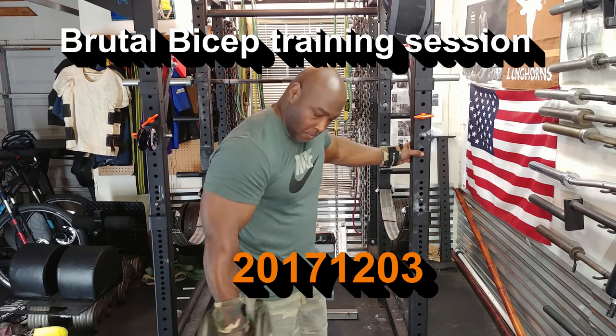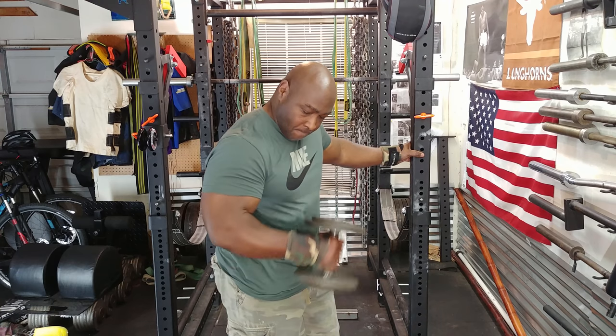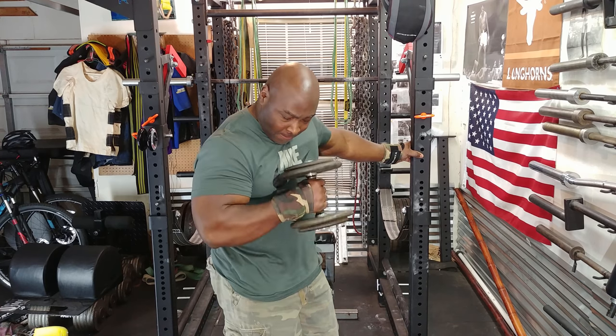Today was a bicep day. I started out with Dumbbell Hammer Curls. I did a light warm-up and then I proceeded to my two heavier sets, which included cluster sets.